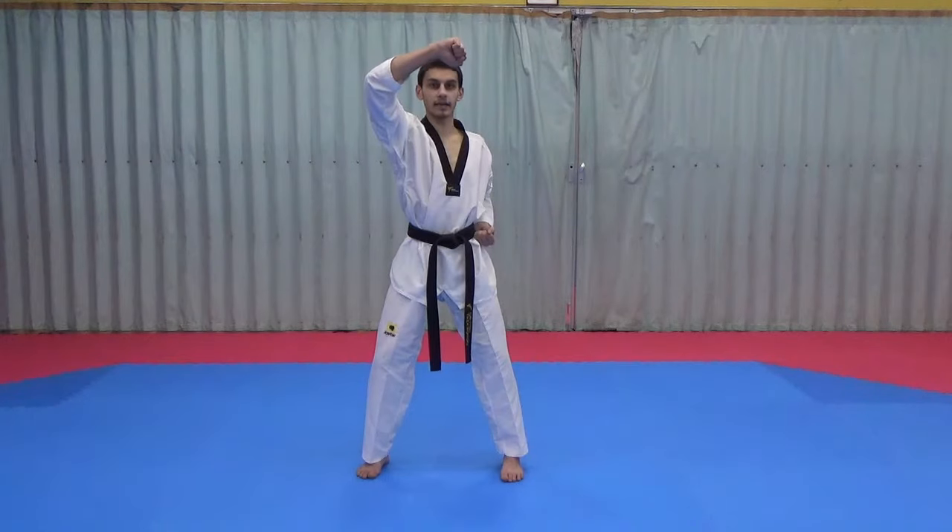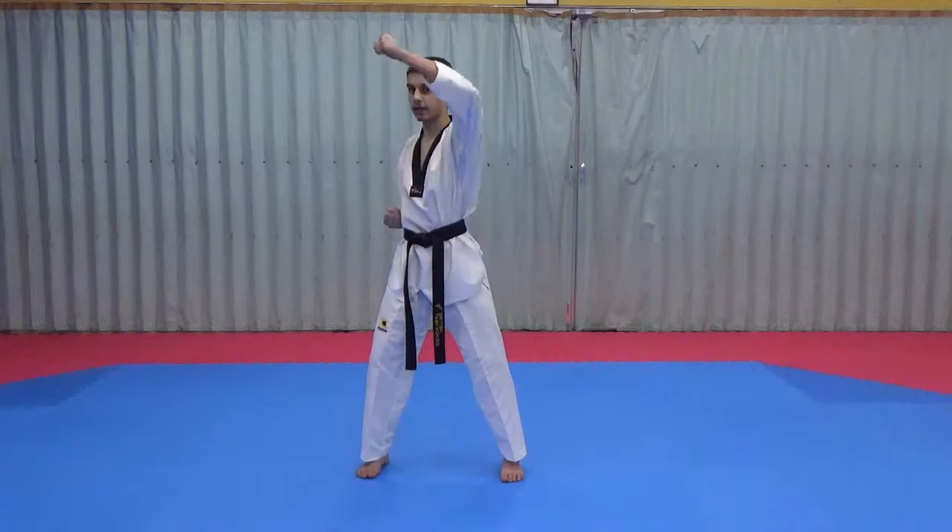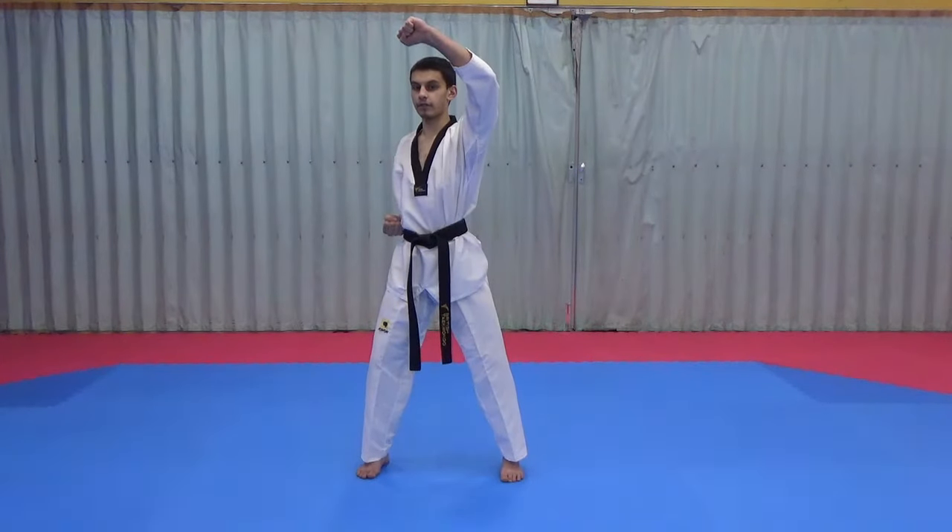From there we make another marking hand, that hand comes up, and then we do another high block on the other side.